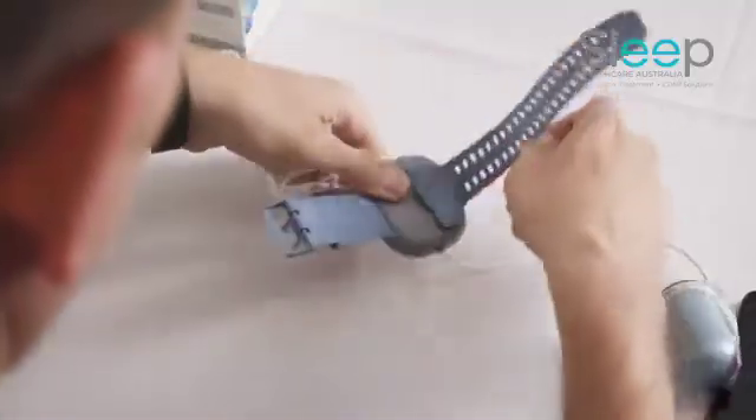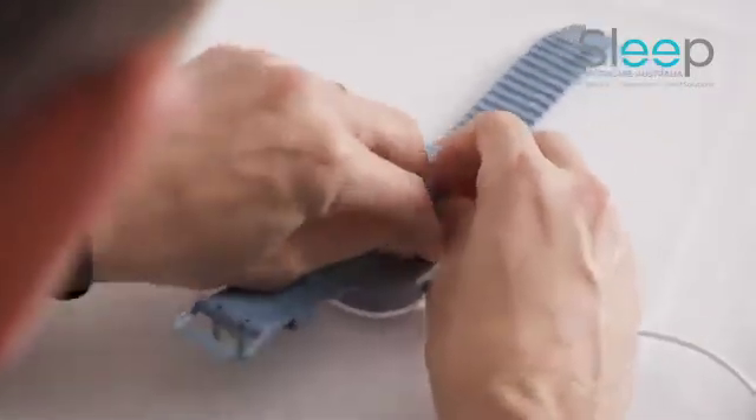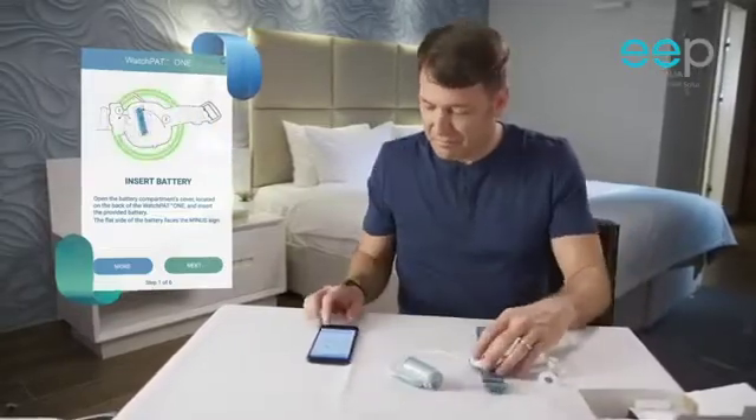Insert the battery into the Watchpat 1 device. Make sure the green indication light blinks. Press next.